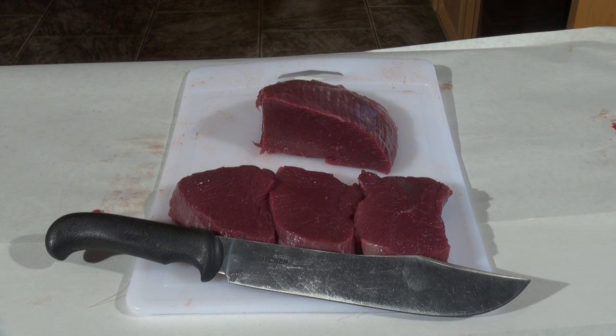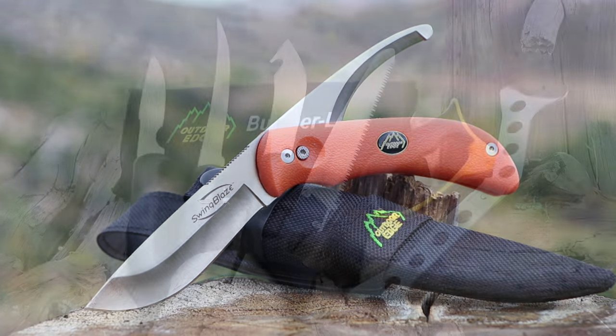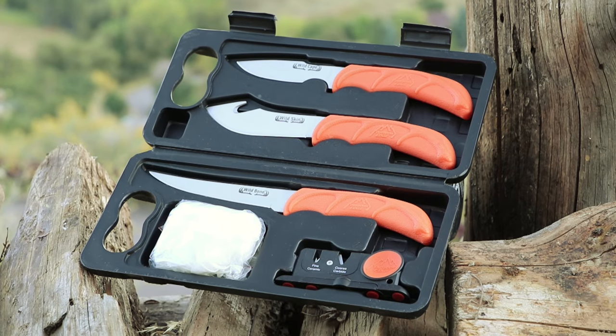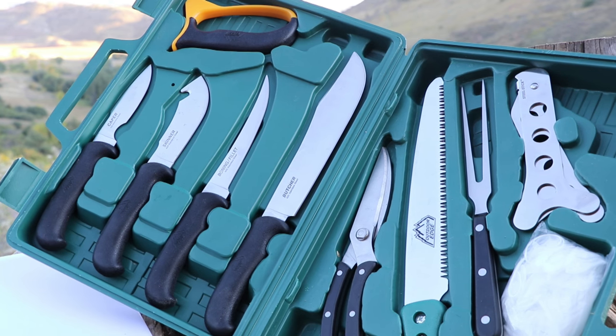You know what's in every package of meat that's in your freezer. Outdoor Edge has been the leading name in knives and butchering kits for many years. They offer several high quality butcher kits that will break this process down for even the first timer. Each of their kits includes all the tools you'll need for processing any big game animal into family sized portions.